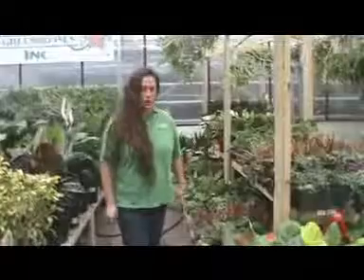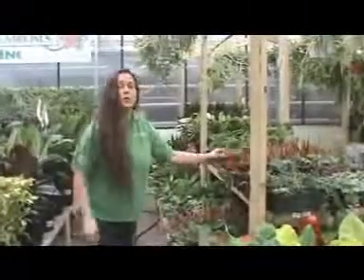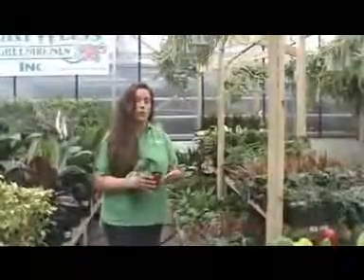Let's talk a little bit about watering your smaller tropicals. One thing to remember: plants in small pots are always going to require more frequent watering than the larger ones.